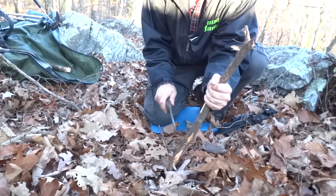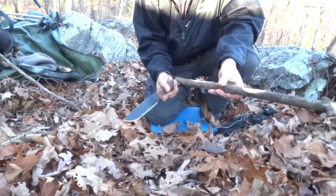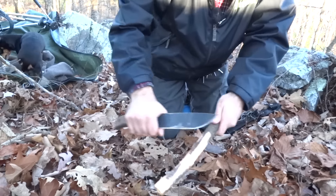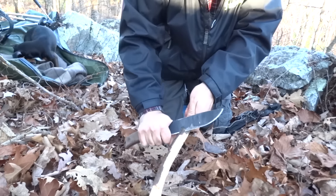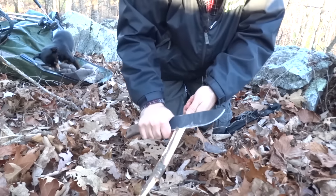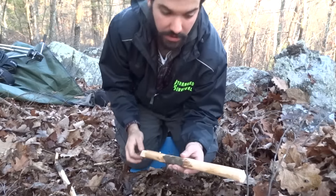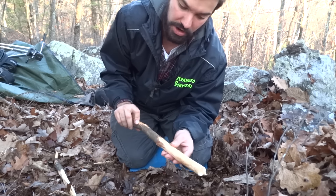You want to find a stick that's fairly straight. Then you just want to simply peel off all the bark — you don't have to dig deep into it, just scrape the bark off. I got my pine branch here, sawed off the edge, and basically shaved down the bark.